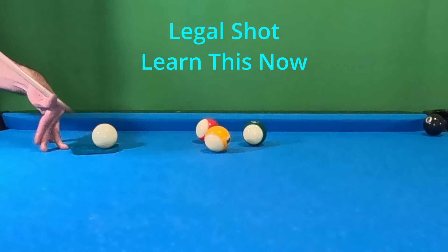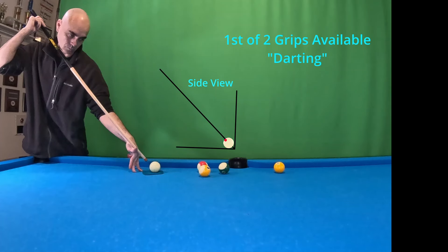Today I'll be showing you how to drive that cue ball into the slate. Our side view is always going to be set at a 45-degree angle.